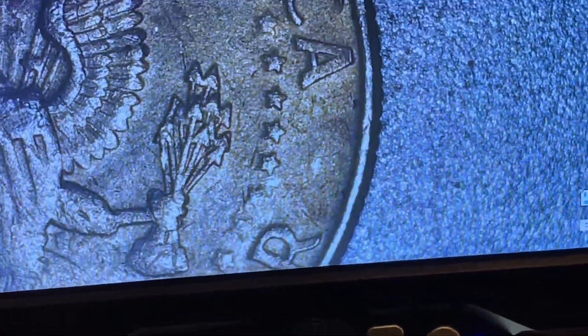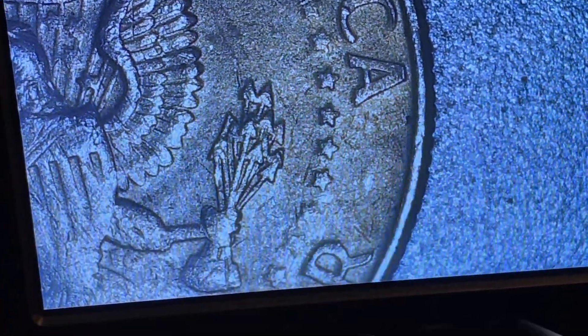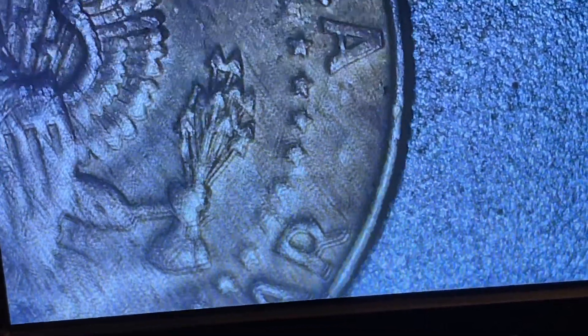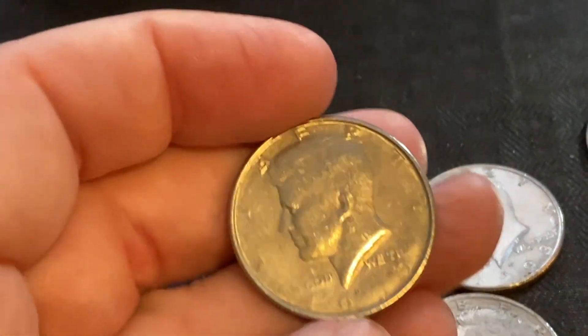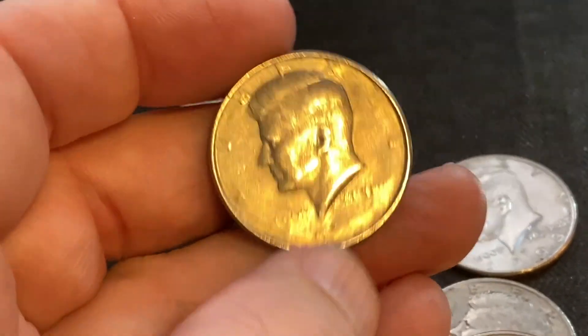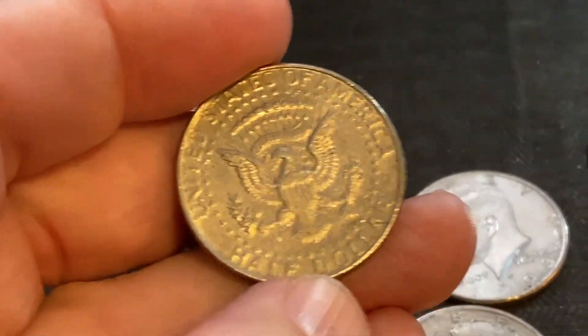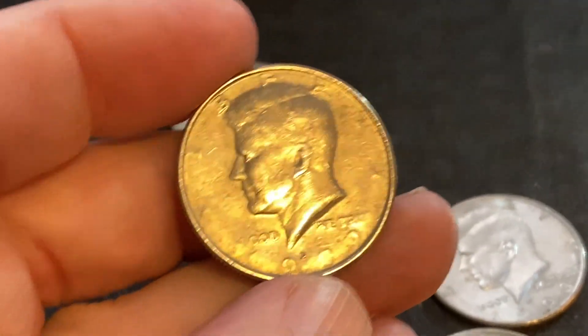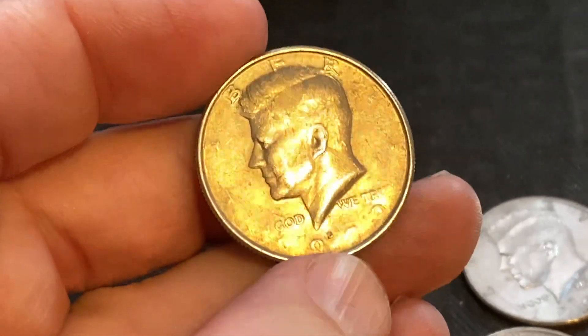More missing stars. Another missing dot that should be right there — you can kind of see where it probably was, but it's real muddy. This is an amazing little strike through grease error. I did some looking up on eBay, and I would say easily this is a $25 coin, if not a lot more. If you got this graded, I could see this one probably going for like $80.